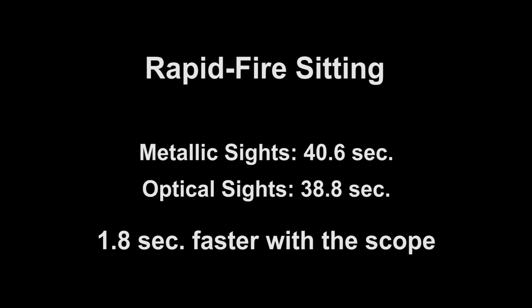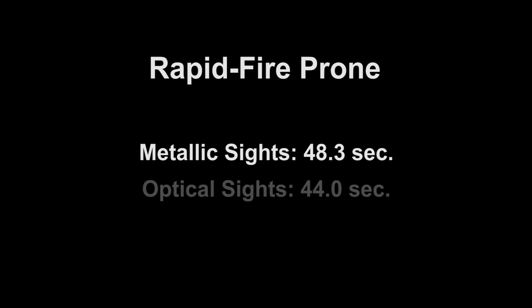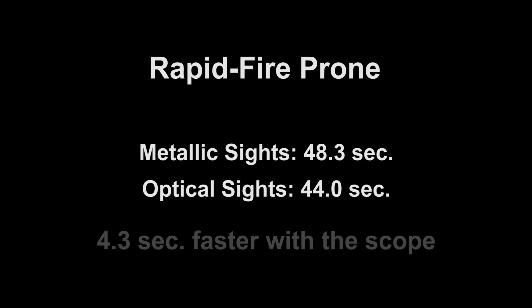That's only 1.8 seconds faster — not a huge difference, but still over 4% faster. But what about rapid-prone? With irons, a string took an average of 48.3 seconds. Looking through the scope brought that time down to 44 seconds. That's 4.3 seconds and almost 9% faster — a significant difference.